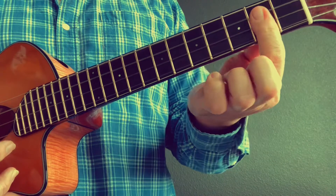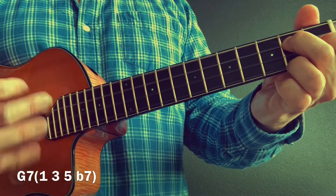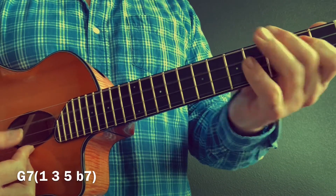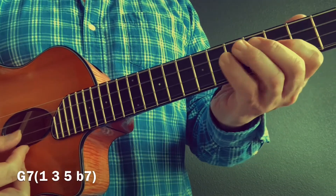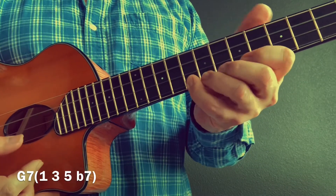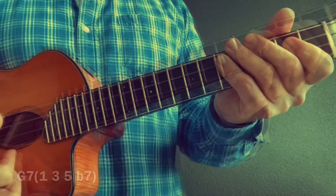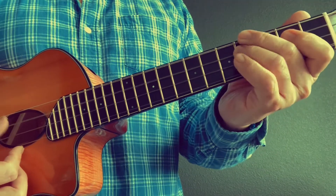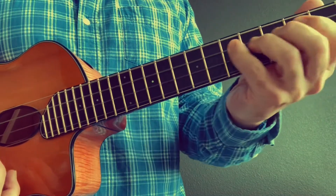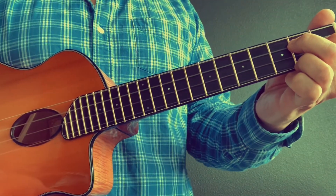G major seven, G dominant seven — very bluesy. One, three, five, flat seven. One, three, five, flat seven. Bluesy on that dominant seventh shape.